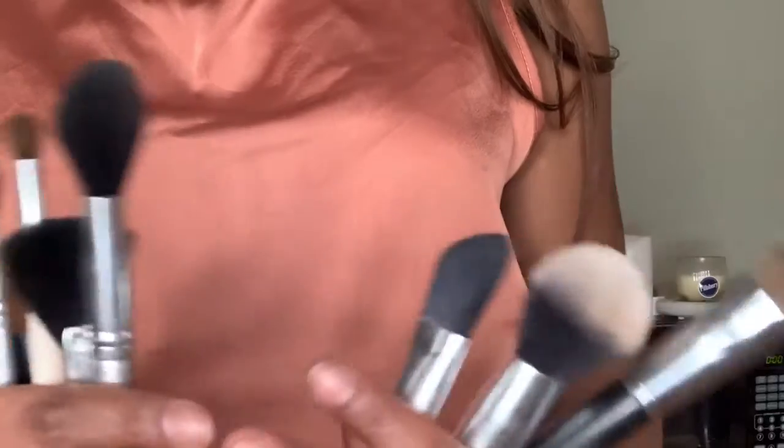That's how I clean my makeup brushes with the makeup machine that I have. Thank you guys so much for watching. Bye.